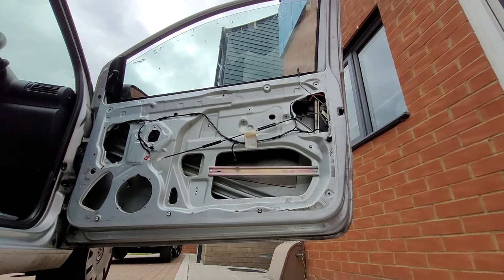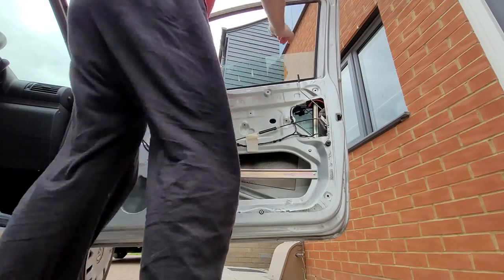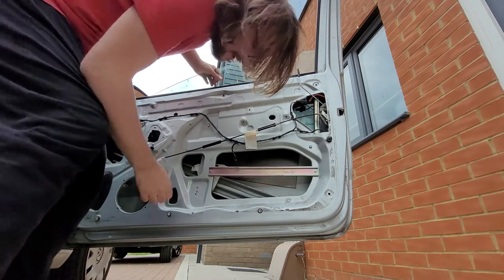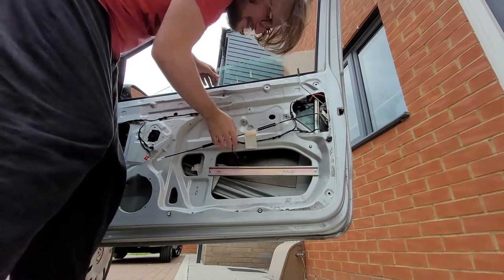We've got bits of tape on there for eternity now. Let's close this door and see if we can get the window to go down. Oh cool, and you can see the cable that snapped.